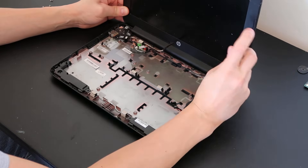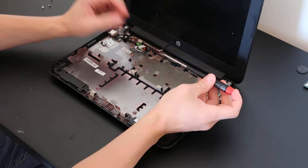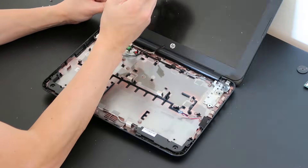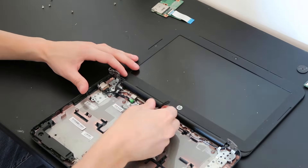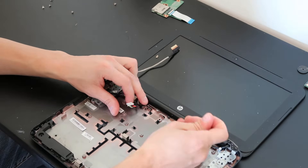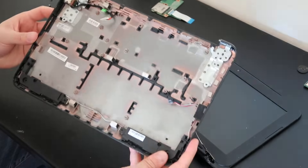Now we'll take out the LCD assembly. We'll unscrew the two remaining screws holding the hinges down and that comes out. Keep in mind the wires are still run through, so we'll unroute the LCD cable and the antenna wires, and now we can separate the two components. There's your bottom case.